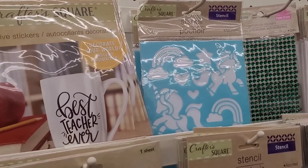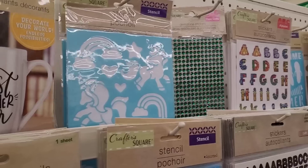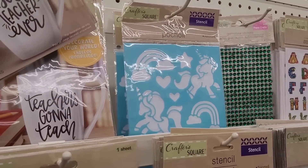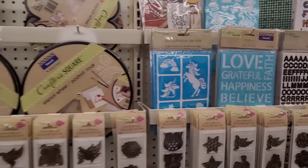'Best Teacher Ever' — I don't know if I've seen those when it was time for teacher appreciation week, I could be wrong. 'Teachers Gonna Teach' — yeah, I didn't see those. Those would be nice to make and put in a little basket for the teachers.